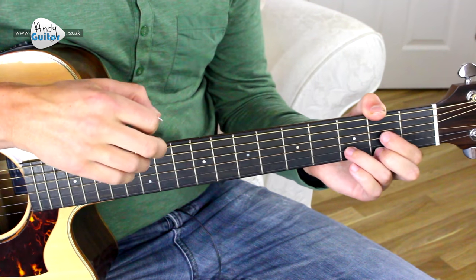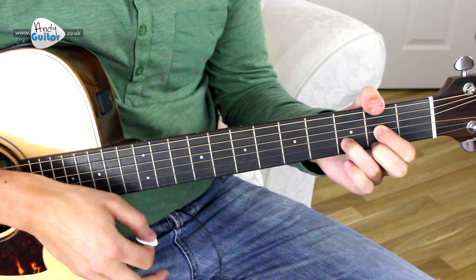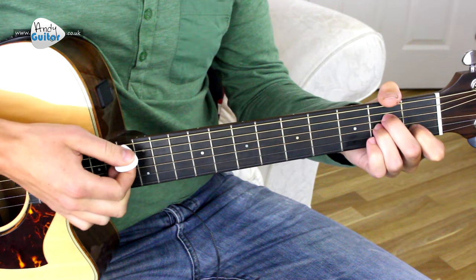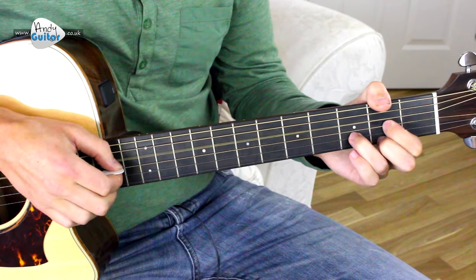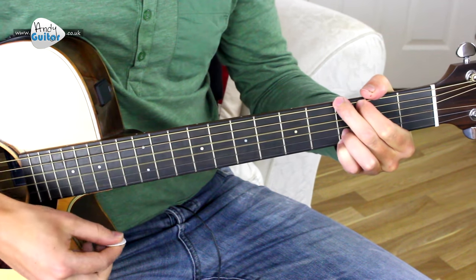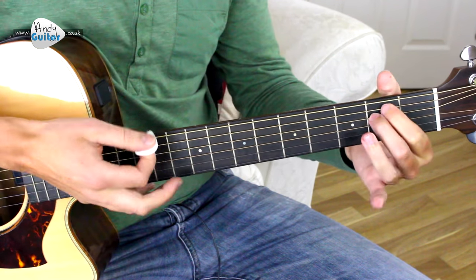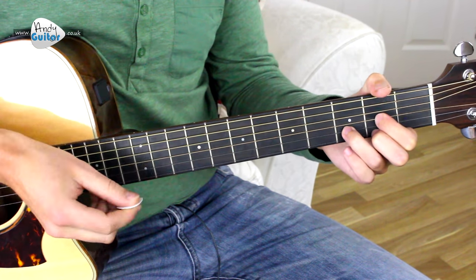Then D, D sus 4, to a normal D, D sus 2, normal D — to get that little melody to it. It just mimics the piano line in the original. That will be in the tab part of the description on my website. A recap from the top: A long, long time ago, I can still remember how that music used to make me smile. And I knew if I had my chance I could make those people dance.